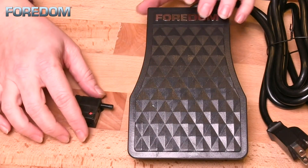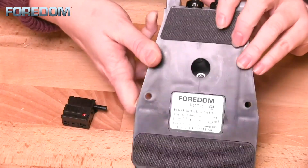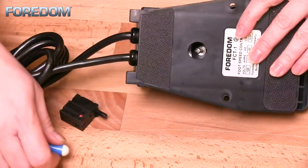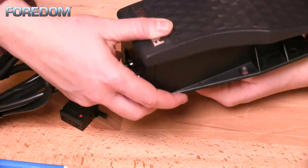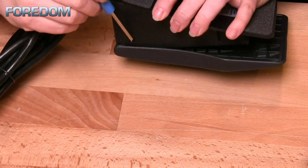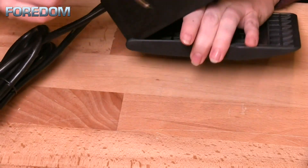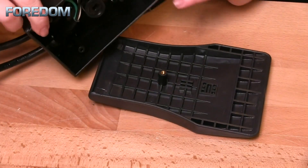The first thing we need to do is turn the pedal over and you'll see a screw and a washer. These need to be loosened and removed. Set them aside for safekeeping. Next, you're going to use a flat blade screwdriver to remove the top of the foot pedal by slipping the screwdriver between the top and the bottom at the pivot point.